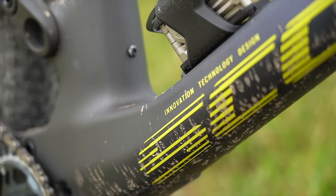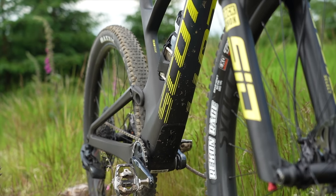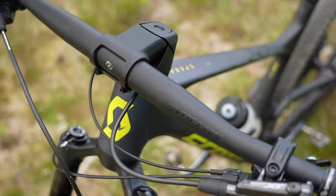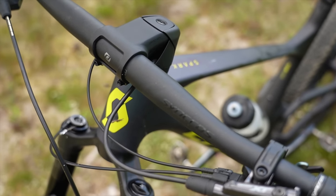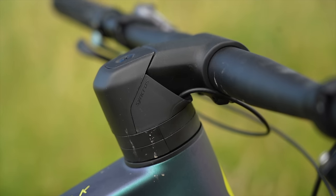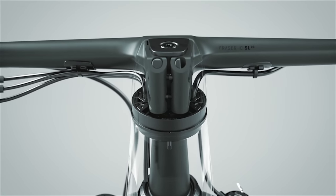I do recognise that this integrated design won't be for everyone, but it's all in the name of extracting more performance out of the new Spark. The clean looks continue at the front of the bike with full internal cable routing in the stem and handlebar, with a one-piece carbon handlebar and stem on the top-end, no-expense-spared models. This definitely helps keep the twin-lock Twinloc cables to a minimum.